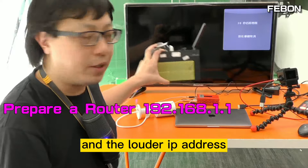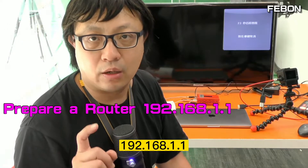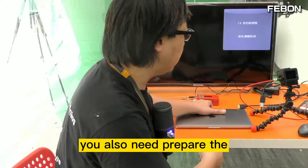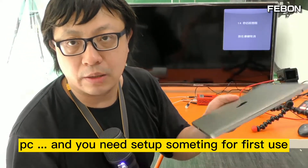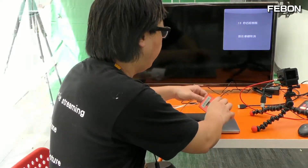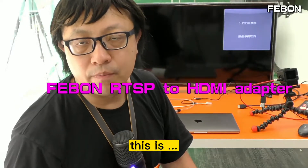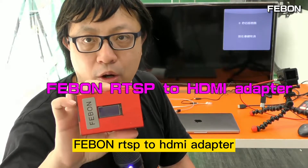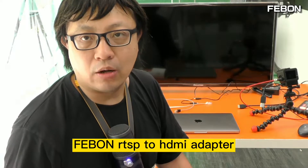The router IP address must be 192.168.1.1. For the first-time setup, you also need to prepare a PC to configure some settings. Finally, and very importantly, prepare a Febom RTSP to HDMI adapter.